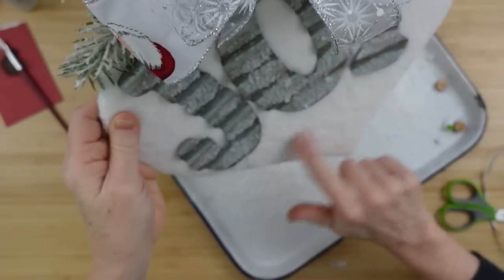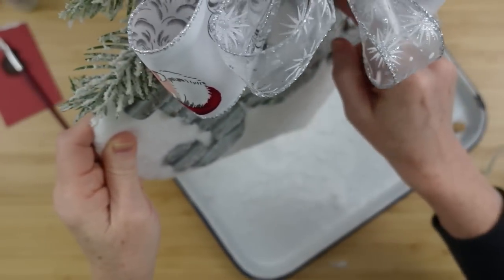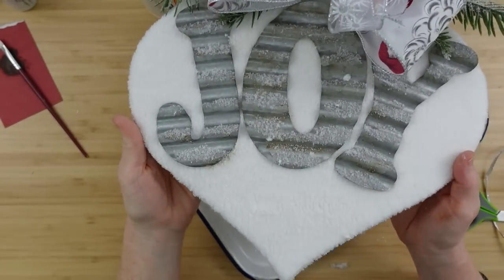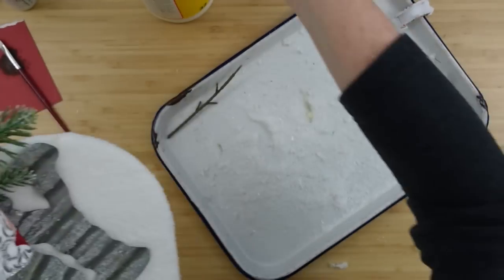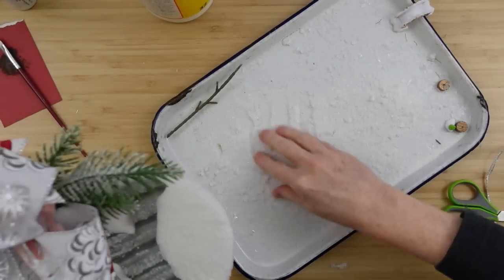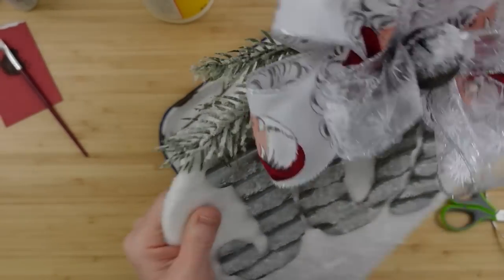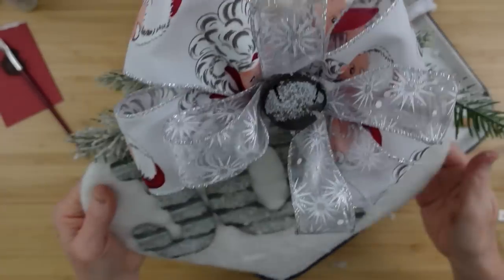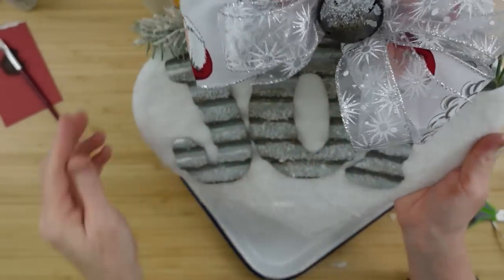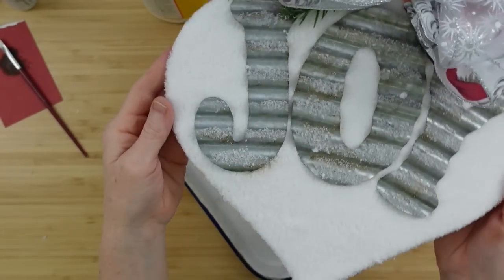You can just take out any clumps — just kind of knock the clumps down. I think that looks cute but now I think we need a little on the bells, so I'll add some more from what's left in the brush right on the top of those bells. Fluff that bow to make it look beautiful.